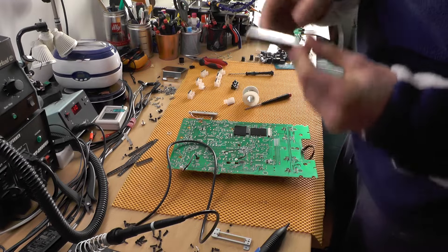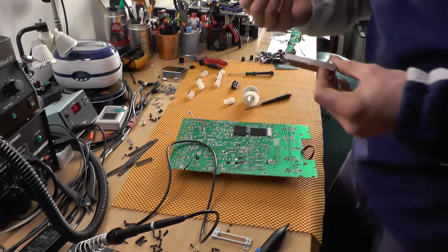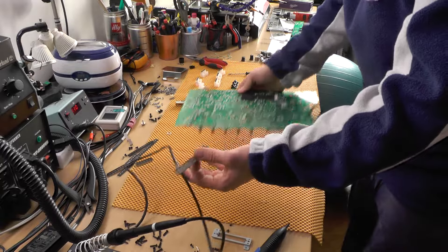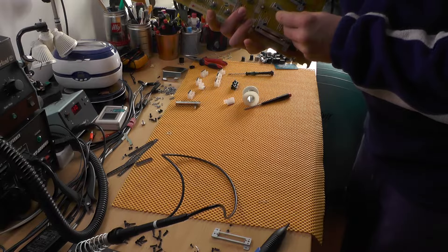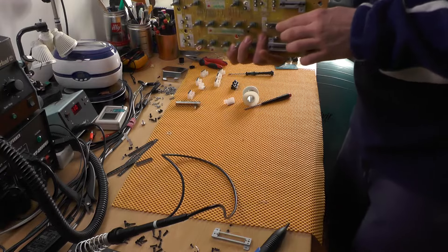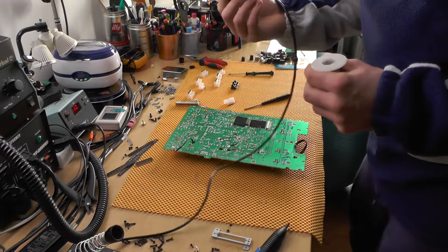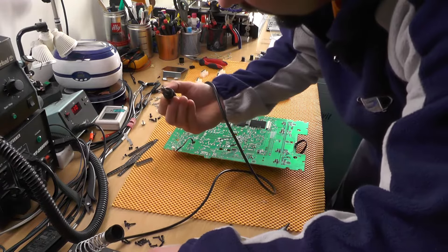This is the new one and it's actually not Alps, it's Alpha — go figure. But then again, so is the old one, so I guess this is the original part. Maybe it's proprietary. How much does the fader cost? I have no idea — a few dollars, maybe fifteen or twenty dollars. If they had used Alps it would be way better.